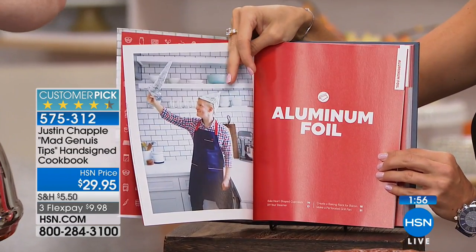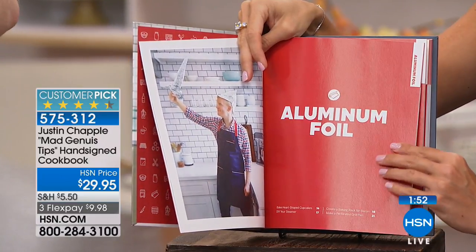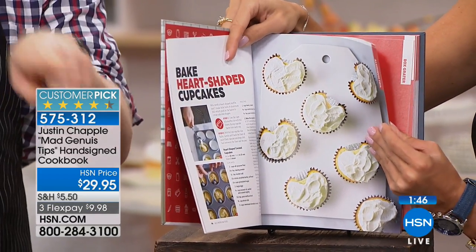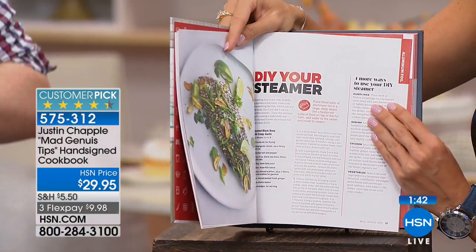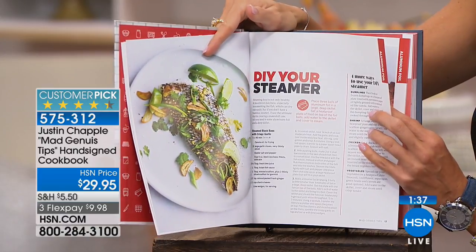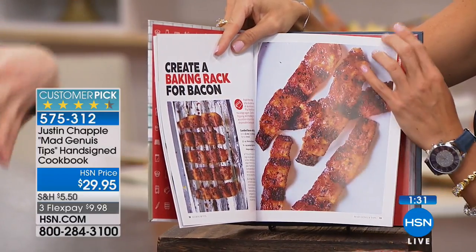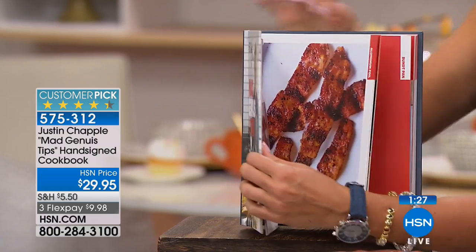Your outfits in here are pretty amazing as well! So here's an example — aluminum foil, right, we all have that in our kitchen. You can make really adorable heart-shaped cupcakes just by using aluminum foil. We also do a little DIY steamer using aluminum foil, and you can make crispy bacon that allows the fat to drip off.